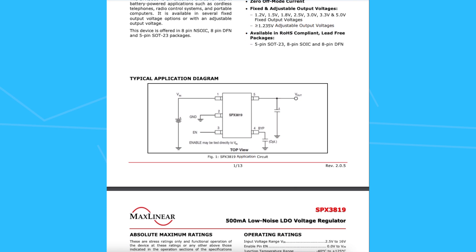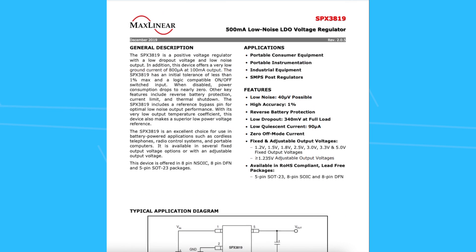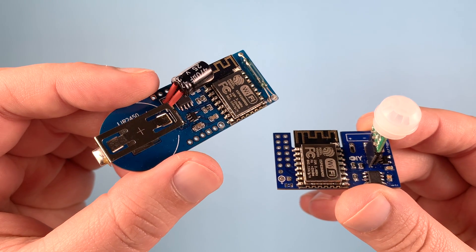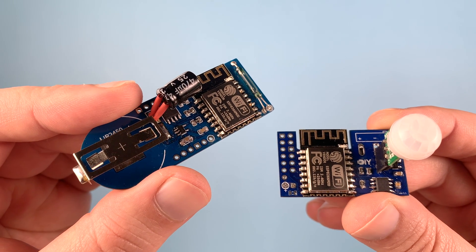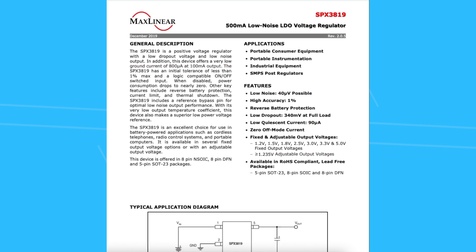This is where low dropout voltage regulators shine. If you are in that boat, you might want to consider an LDO like the SPX3819 by MaxLinear. There are plenty of LDOs out there, but what I really like about this specific one is its specs, size, cost, and features. I have used this LDO in multiple projects, including my ultra low power trigger sensor, where it dropped a LiPo battery voltage down to the 3.3V needed for the ESP8266 module while keeping up with peak current demands. The SPX3819 can provide up to 500 milliamps.